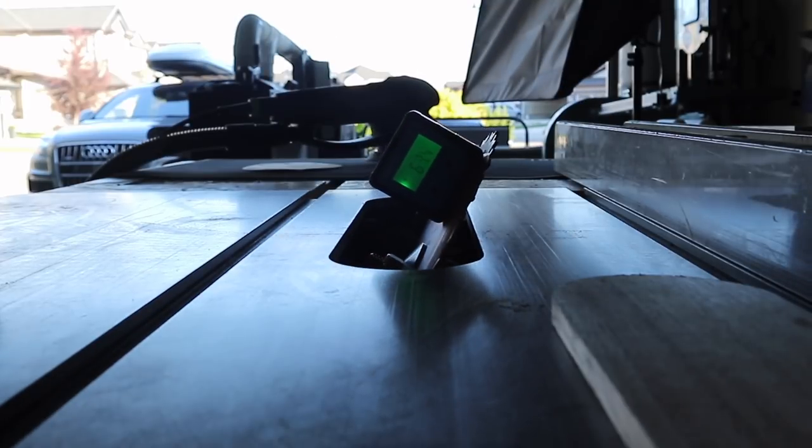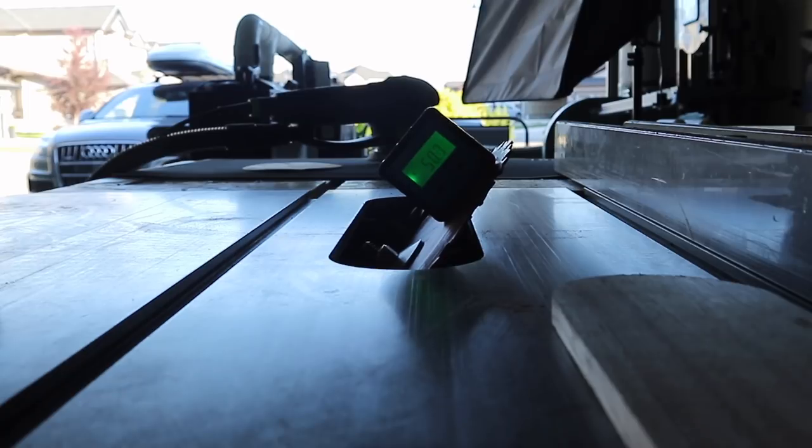Generally speaking, once you've found your angle, you're setting your blade once, and then cutting your pieces vertically and horizontally to make your miters.